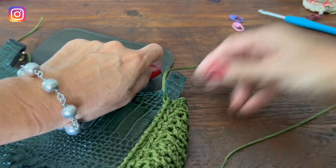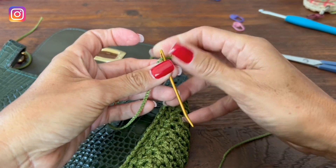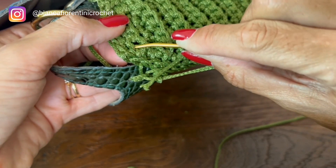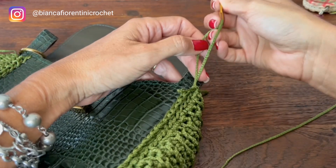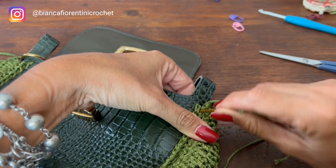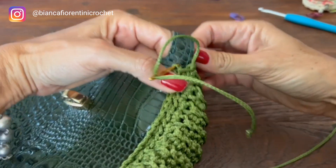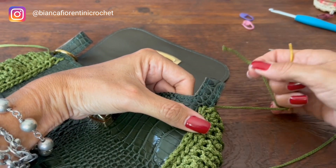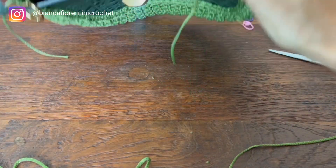Agora, a gente vai pegar uma agulha de tapeceiro para reforçar — isso eu fiz nas outras também. Aqui com essa agulha de tapeceiro — teci esse meu ponto e vou aqui onde era a nossa correntinha, puxar isso daqui, inserir para ficar bem firmezinho. Retorno aqui no fio de onde entrei, insiro nesse furinho — pode ser aqui ou ali atrás, mas aqui fica melhor. Saio lá por trás — isso deixa essa parte mais firmezinha.